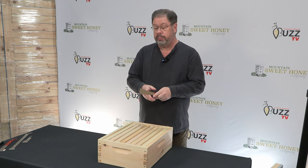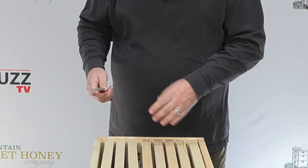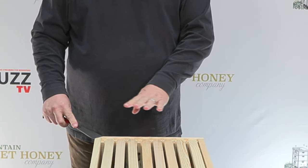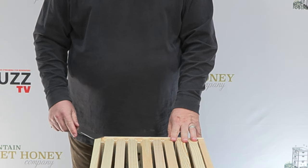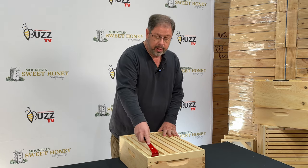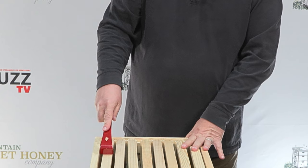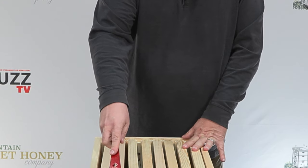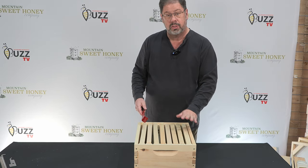One side is a very narrow, sharp side, and what that allows you to do is to break in between your supers and crack the propolis that is there. The other end has an edge that allows you to pull the wax off from the top that the bees use as ladders going from one super to another.